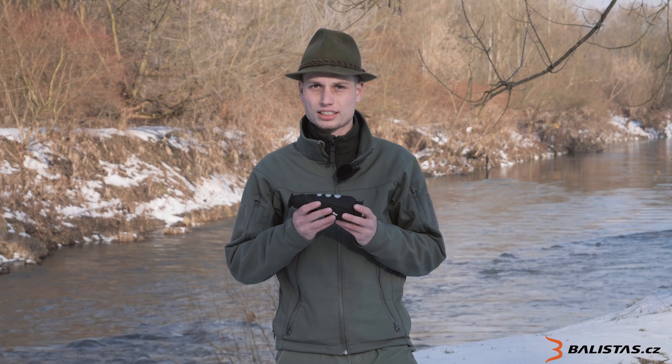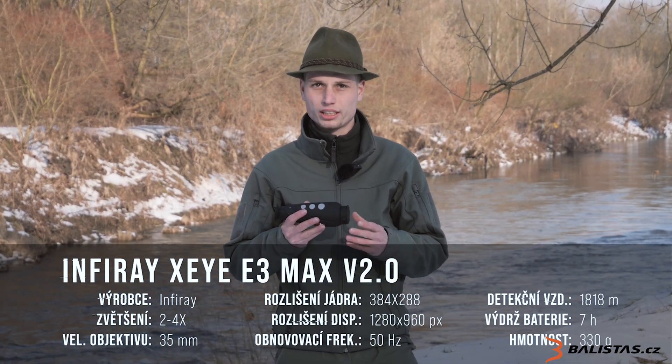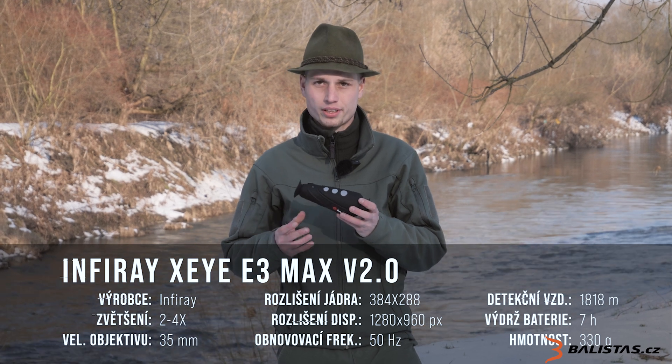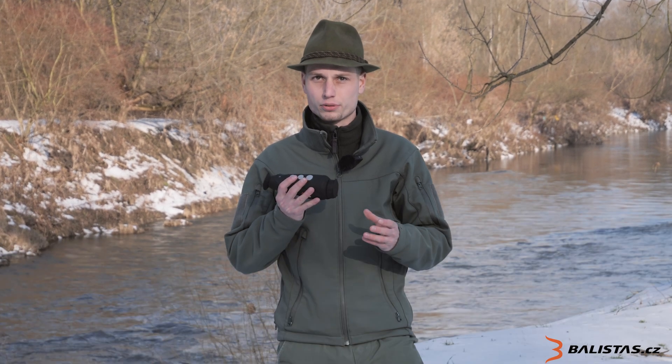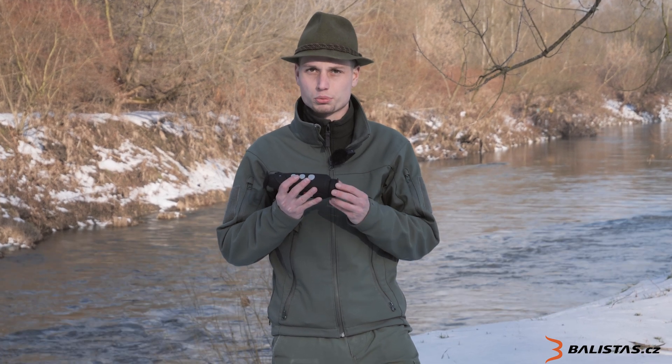Hello everyone, welcome to a new video. Today I will show you a review of the thermal camera from Infiray. The E3 version 2 is a thermal imager, which is quite impressive — it can detect a person's body at a distance greater than 1800 meters.